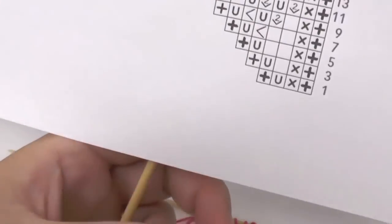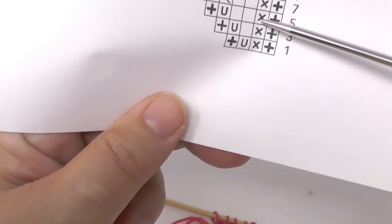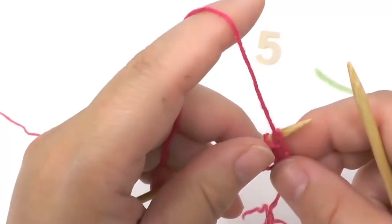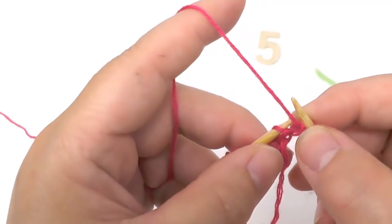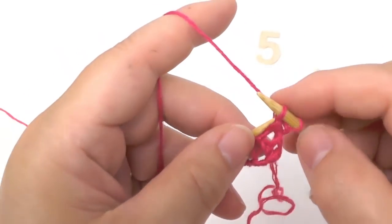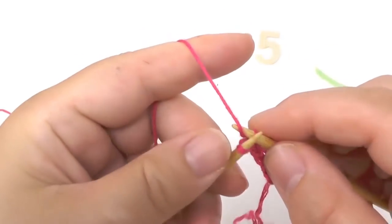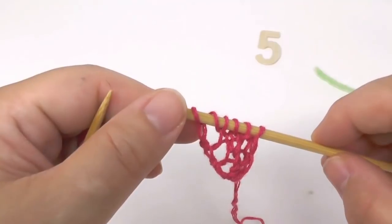Next is row number five. In row five we again knit the border stitch and the following one in garter stitch. Then knit two more stitches, yarn over, and the border stitch. Slip the border stitch on this side, then knit the next in garter stitch, knit the next two stitches, then yarn over and knit the border stitch. That was row five, and now we have six loops on the needle.